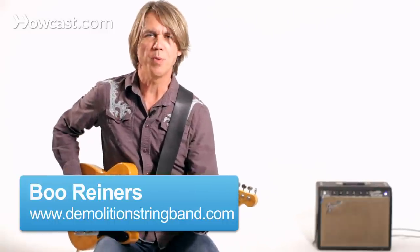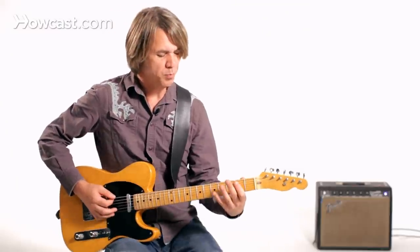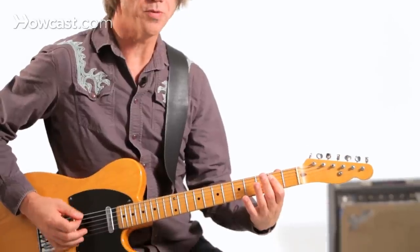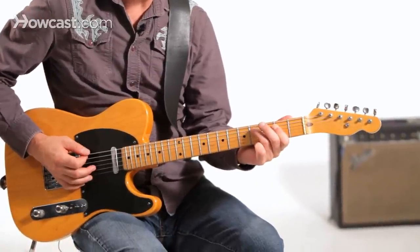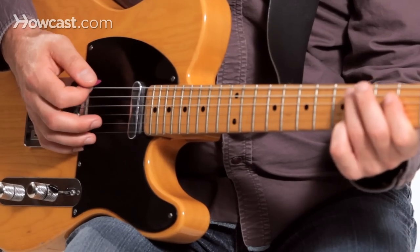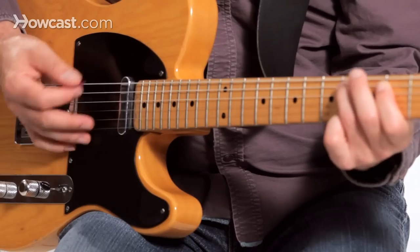Let's take a look at playing some boogie woogie patterns on the guitar. If you're in the key of E, here's an E chord. I could play the bottom part of the E chord just by barring with my first finger the fifth and fourth string. If I did that, and then I placed my third finger on the fifth string fourth fret, I get that basic boogie woogie pattern.